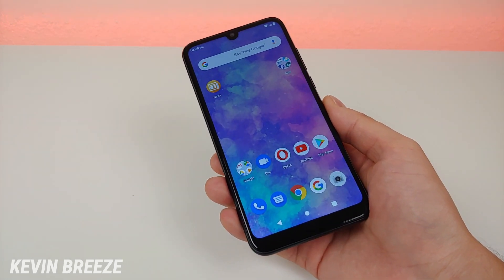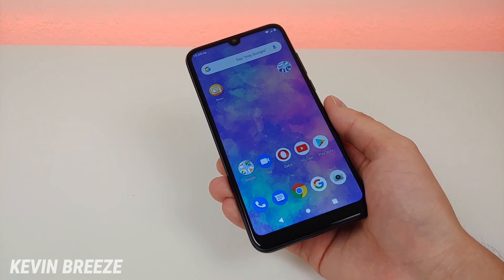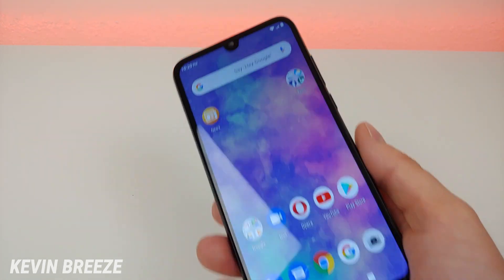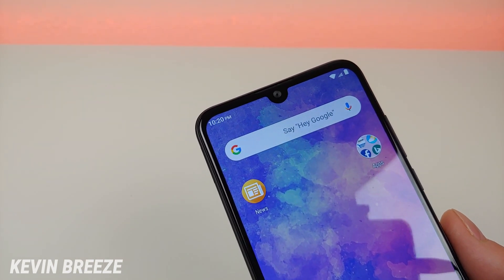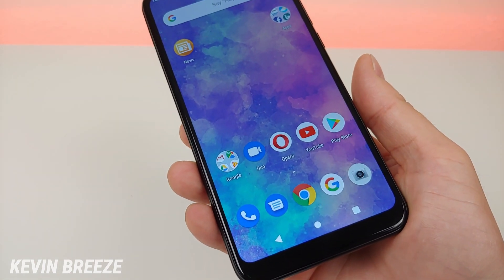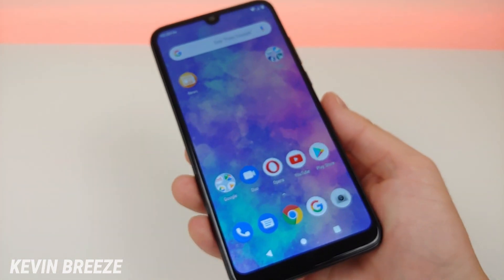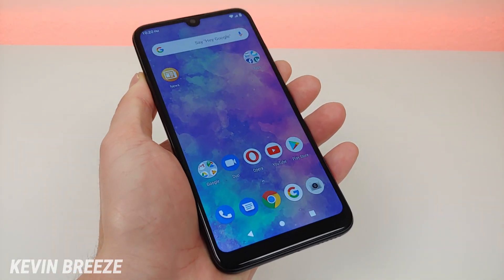This device features a 6.3 inch display coming in at 720p with 274 ppi and a 19 by 9 aspect ratio, so a very large display. We do have a teardrop notch on the top and in that notch is a 13 megapixel front facing camera. It's not the brightest display ever but it does get the job done, and the 720p resolution certainly isn't too bad for this price point.